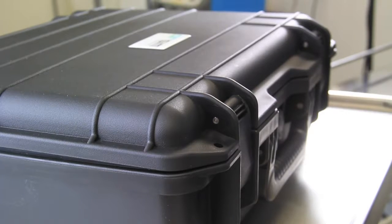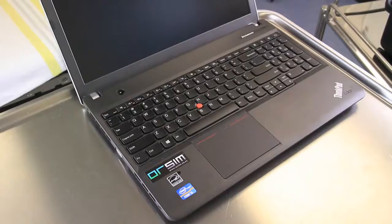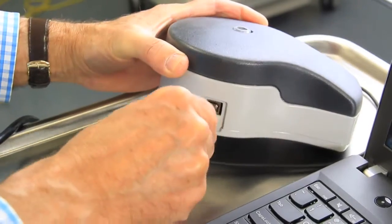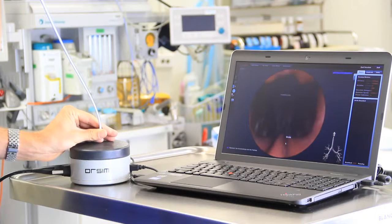The Awesome is quick and easy to put together and can be done in under five minutes. You get the simulator out of the hard case and there are three main parts: you plug in the laptop, connect the desktop sensor to the laptop with a USB cable, screw the proxy bronchoscope into the side of the desktop sensor, turn on the computer, wait for the software to load, and away you go.